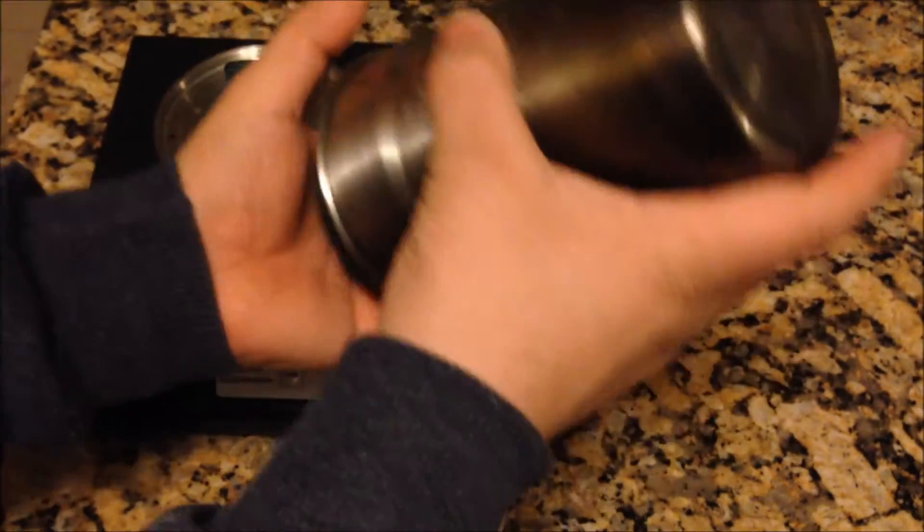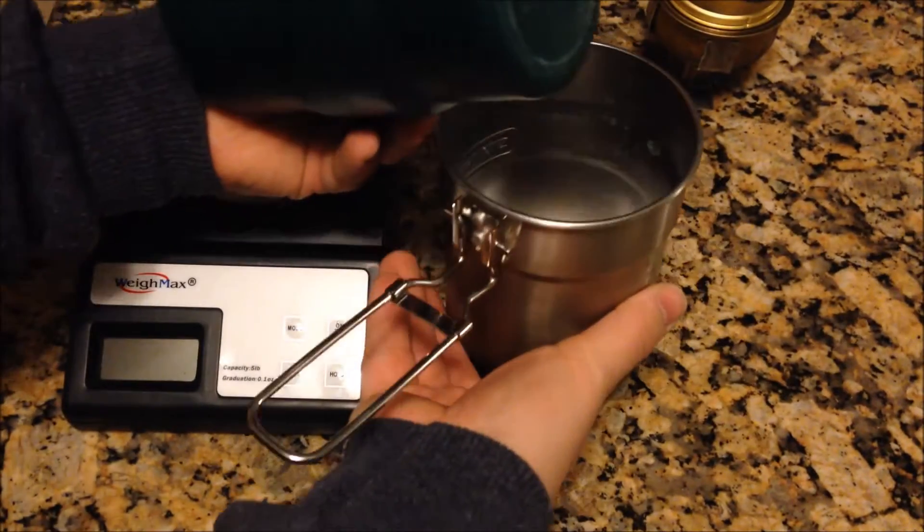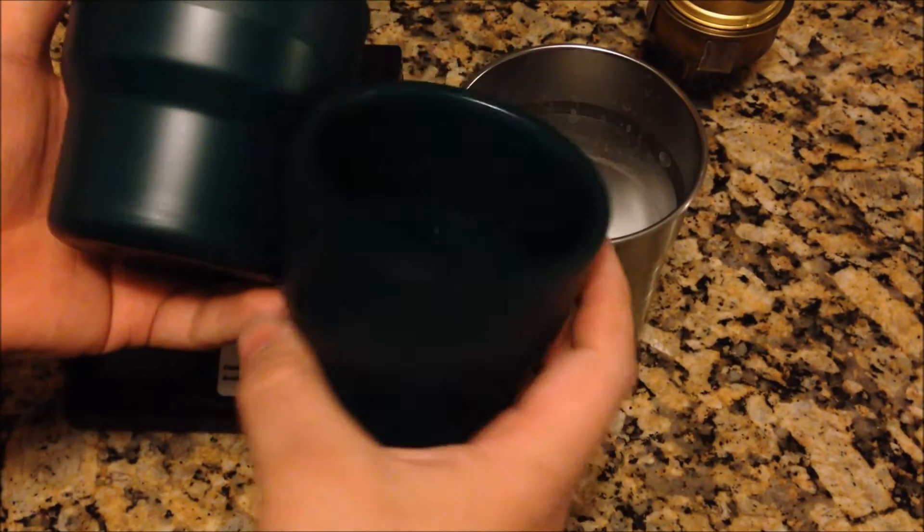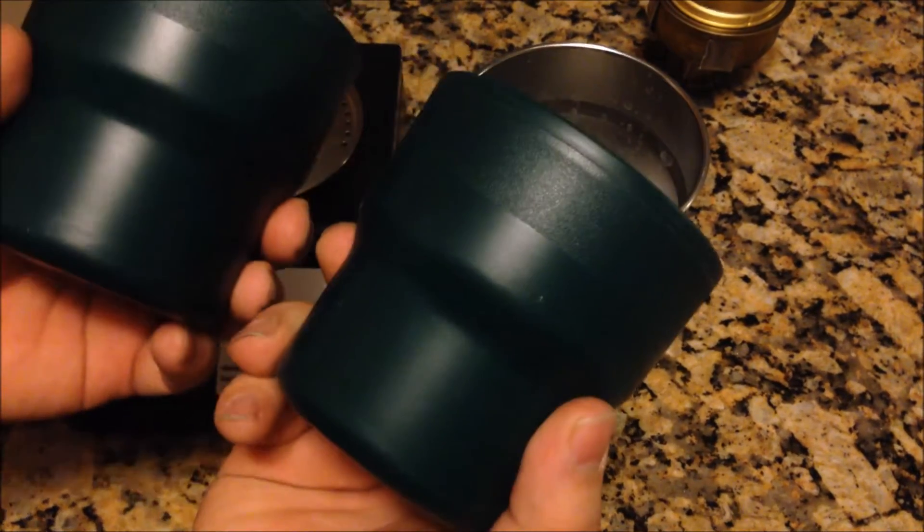Inside it comes with two insulated cups which are really good for hot liquids — you won't burn your hands.